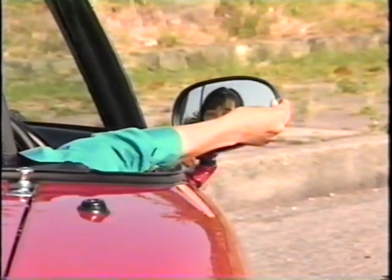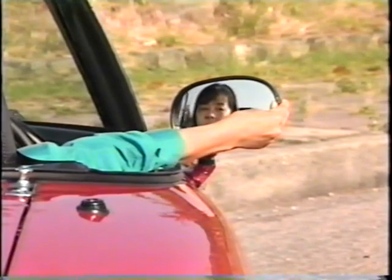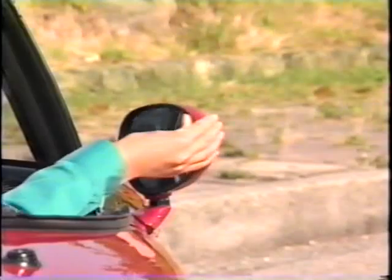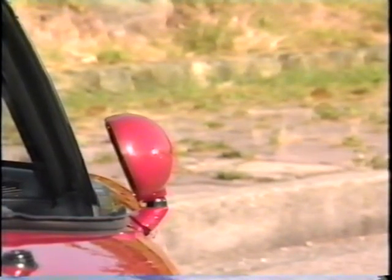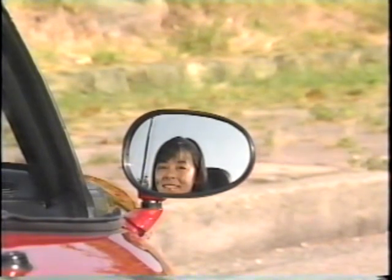ドアミラーは、手で動かしながら、後方の視界が十分に得られるように調節します。ミラー本体は、手で引くと後方に倒すことができます。ドアミラーは、フェンダーミラーに比べて、ミラーの張り出しが10cmくらい大きくなりますので、狭い道でのすれ違いや、車庫入れの時など、特に気をつけてください。